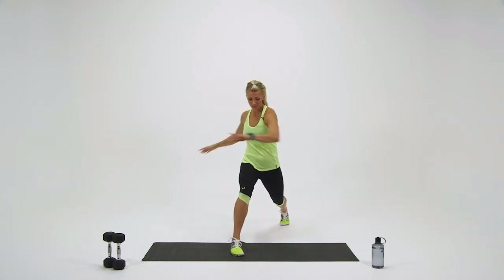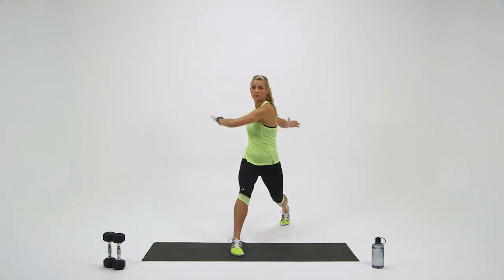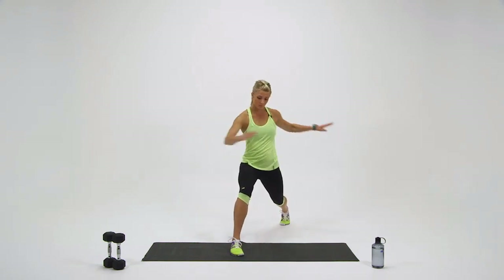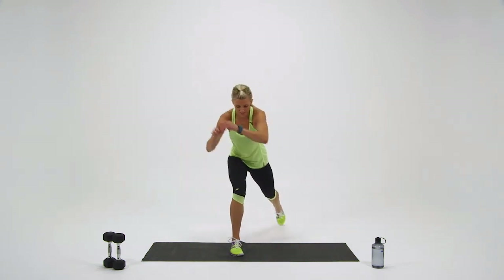My knee is nice and soft. Make sure it's not going over that toe. You have 10 more seconds. Great job. In three, two, one — step back to center.